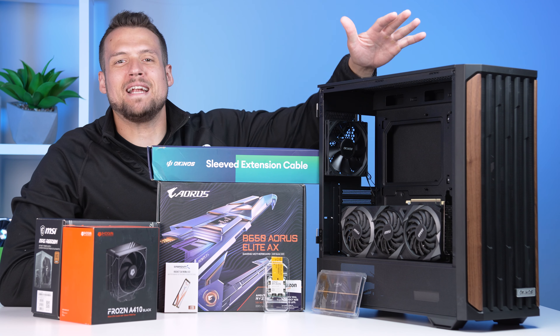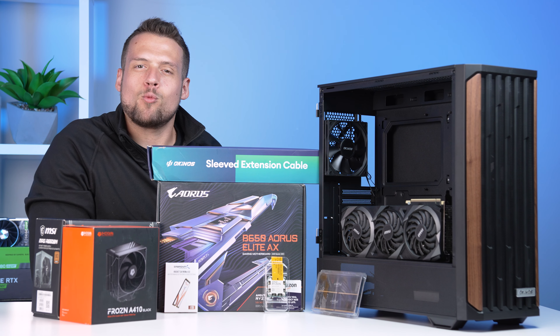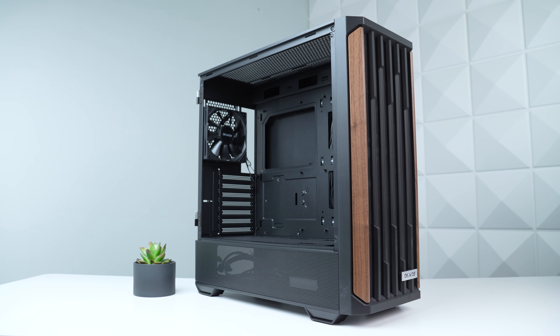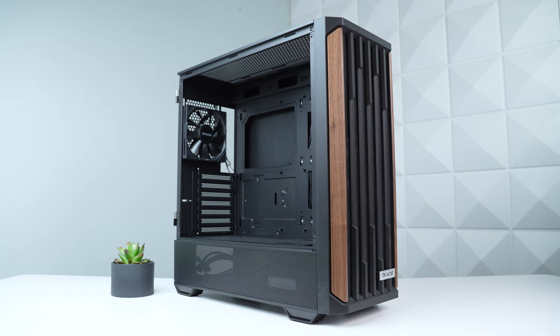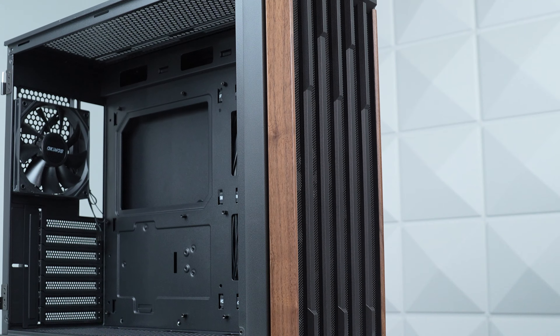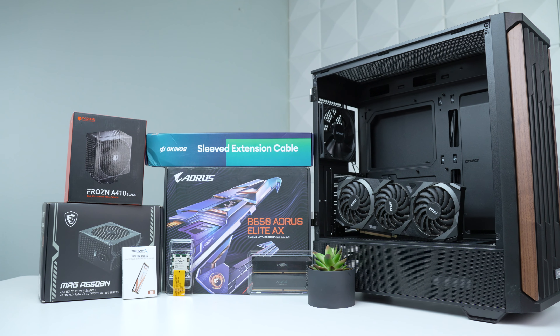Today we're following along with the wood grain meta, but we're going to keep the build at a reasonable budget of just under $800. It's great to see that even the more budget-focused case brands are gravitating towards these wood grain panels, so today we're going to utilize this one and fill it up with as much performance as possible for our budget.